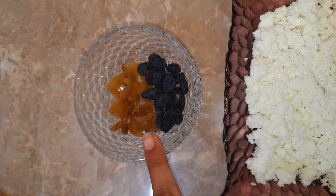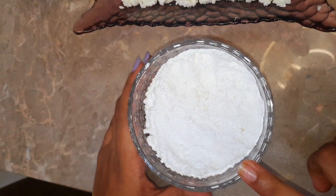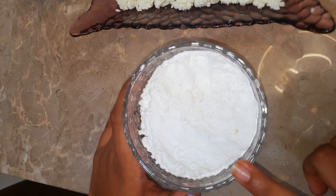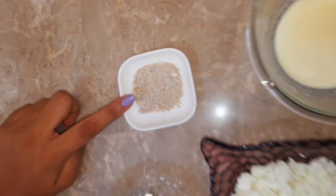You can take any dry fruits. We also need 5 tablespoons of powdered sugar and 1 to 2 teaspoons of elaichi powder.